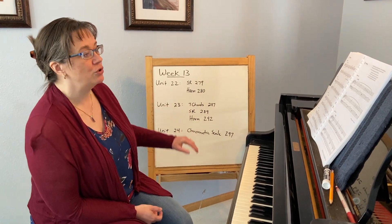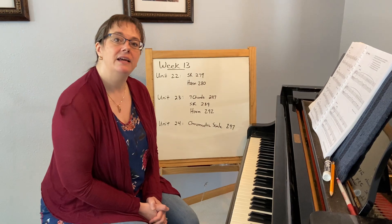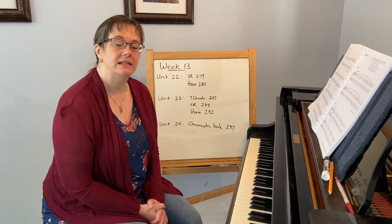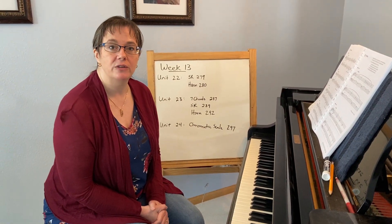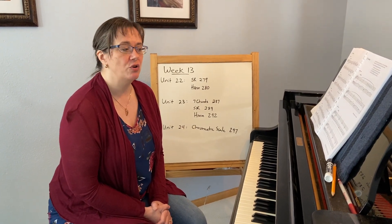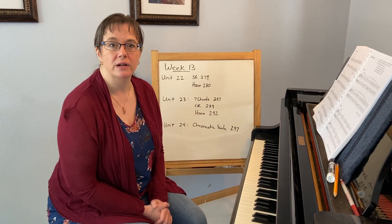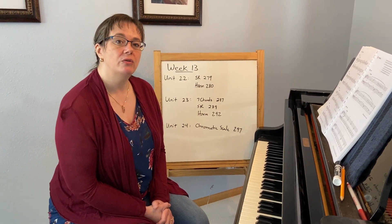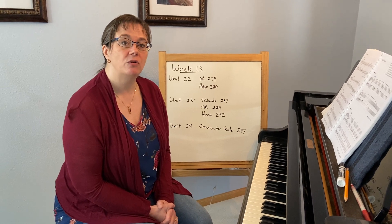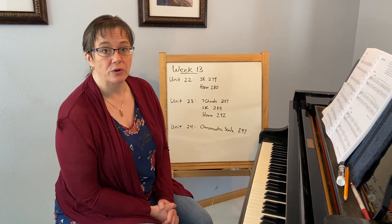In unit 22, I would suggest taking a look at the sight reading on page 279. It gives you two great sight reading examples in minor — both are very typical of what you'd see on the proficiency. Don't worry so much about the pedal on number two; pedal won't be part of your sight reading on the proficiency. But two great minor examples. If you are a vocal emphasis, I would suggest transposing these up or down a third as well.